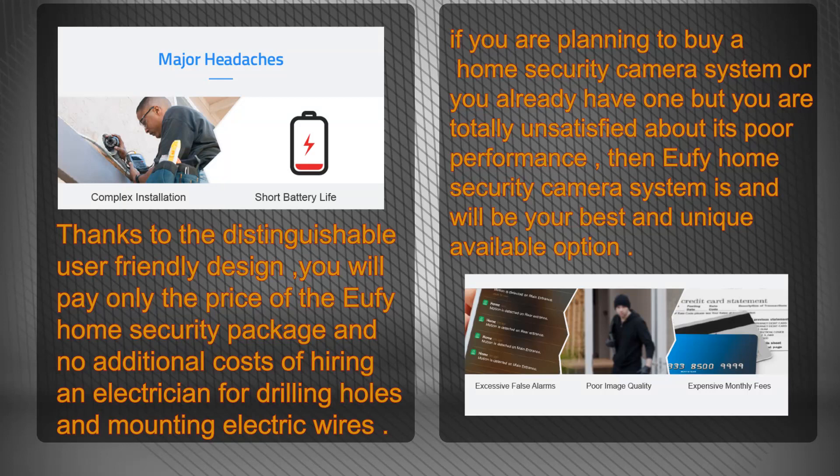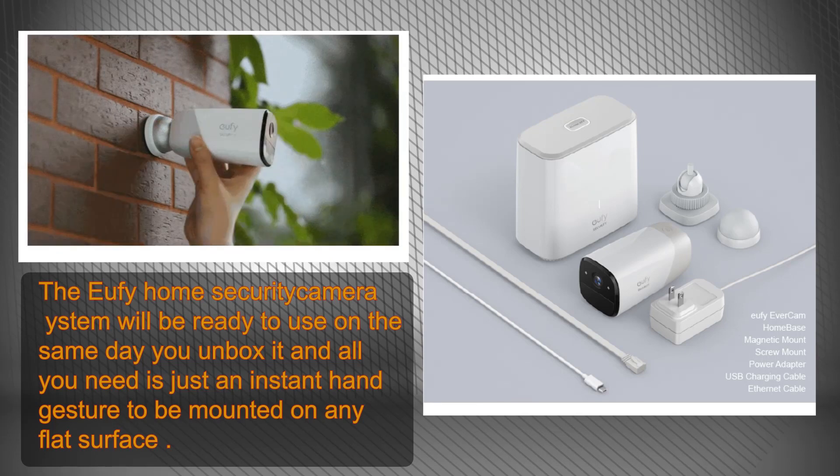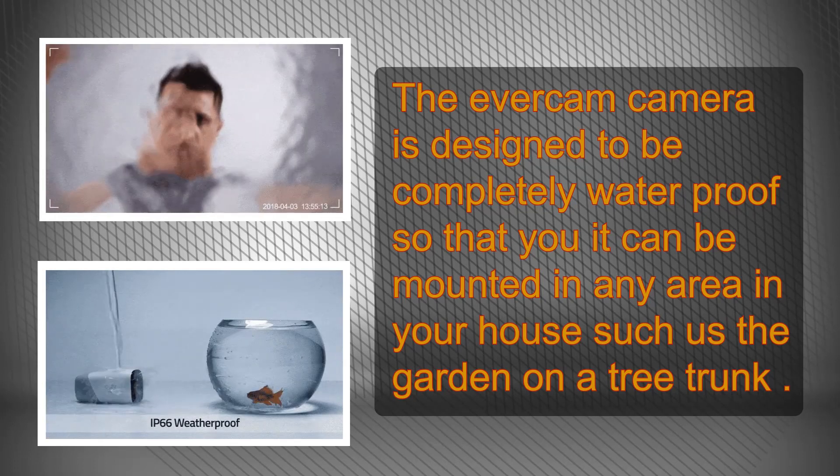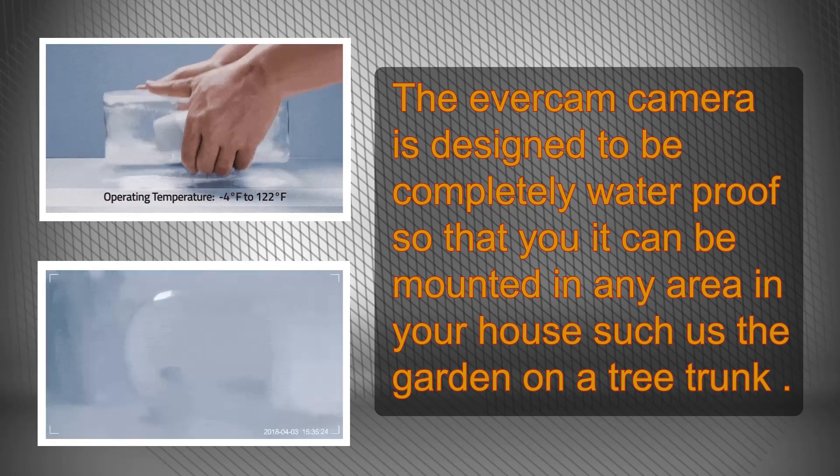The last and third technical feature is the practical and user-friendly design enabling the average user to mount the camera with an instant hand gesture, without the need of hiring an electrician and passing wire cables through drilled holes. All you need is just to stick the mount onto any flat surface. In addition to its user-friendly design, the camera is designed to function completely waterproof in all weather conditions, whether it's sunny or raining.